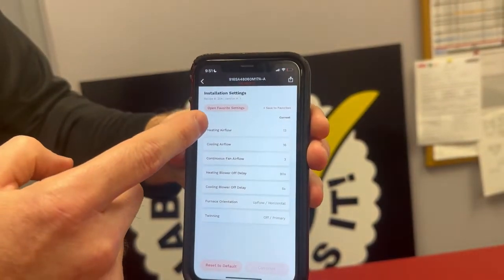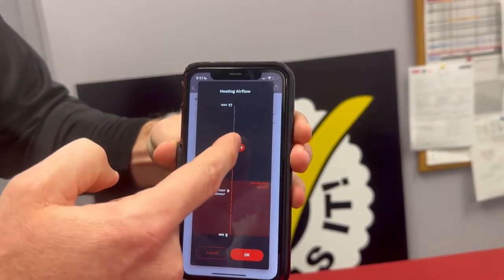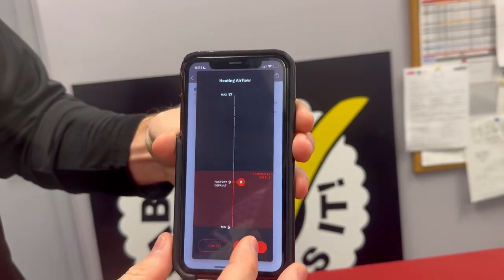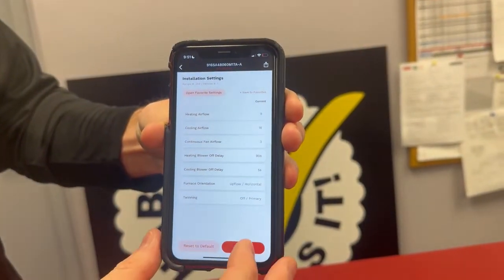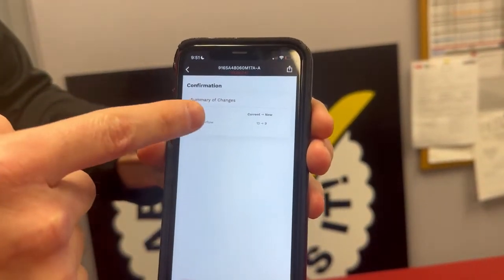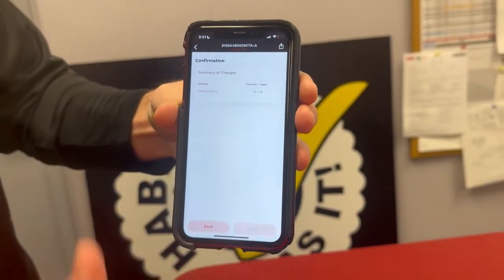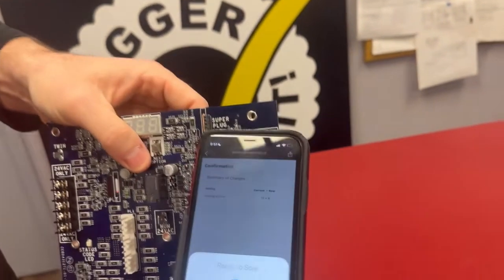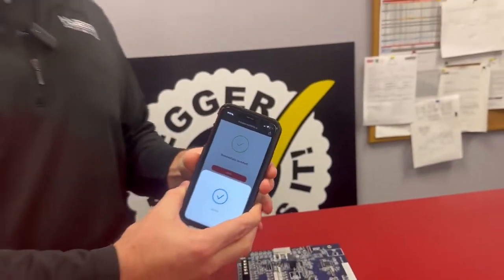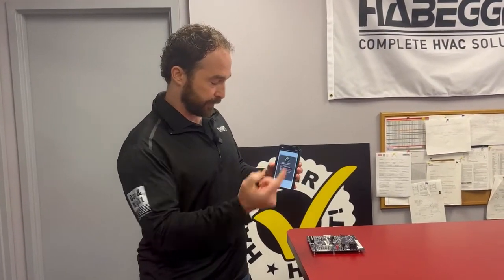For the sake of brevity, let's do heating airflow. You'll see how it is set up now, what speed it's set to, and we can adjust that. Just slide your finger down — we'll set it to speed nine and hit okay, then continue. It'll show you the changes that were made: heating airflow was at 13, new setting is nine. Continue, and it's asking us to scan again — success. We needed to scan again to flash that information from our phone back onto the board. Successfully done.